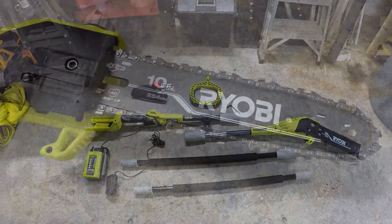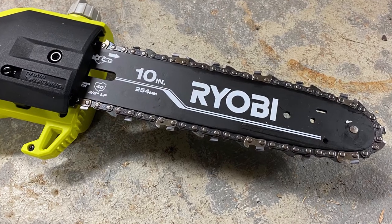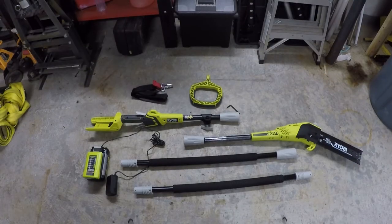Hey everybody, welcome to today's video where I'm going to review and demo this Ryobi 40 volt cordless pole saw. Before we get started, if you haven't already subscribed to my channel, please do so — I'd greatly appreciate it. What we're going to do today is talk about some of the features of this saw, put it together, do some trimming, and see how it does.